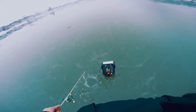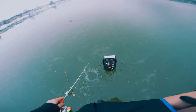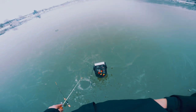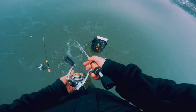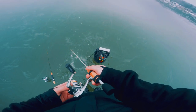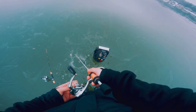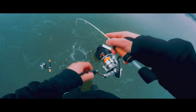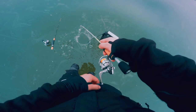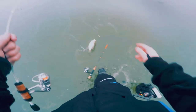That was a fish! Drop back down there — there he is. I thought bass, but it's crappie! Nice crappie!